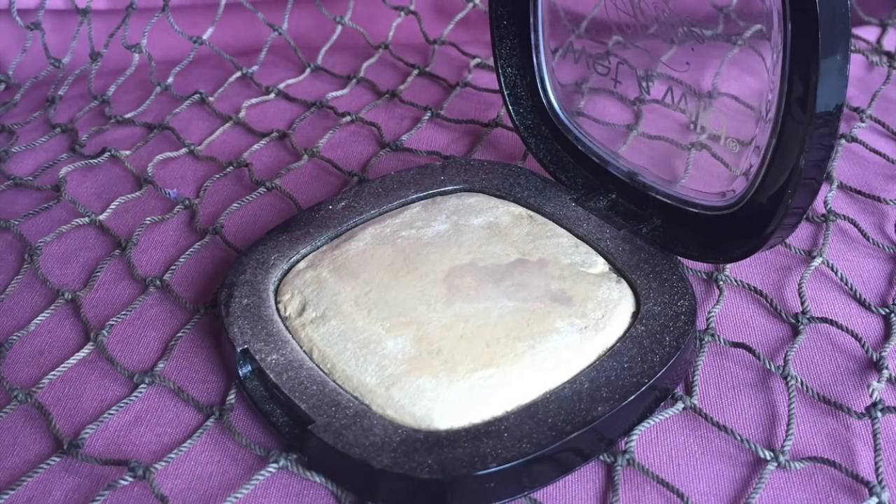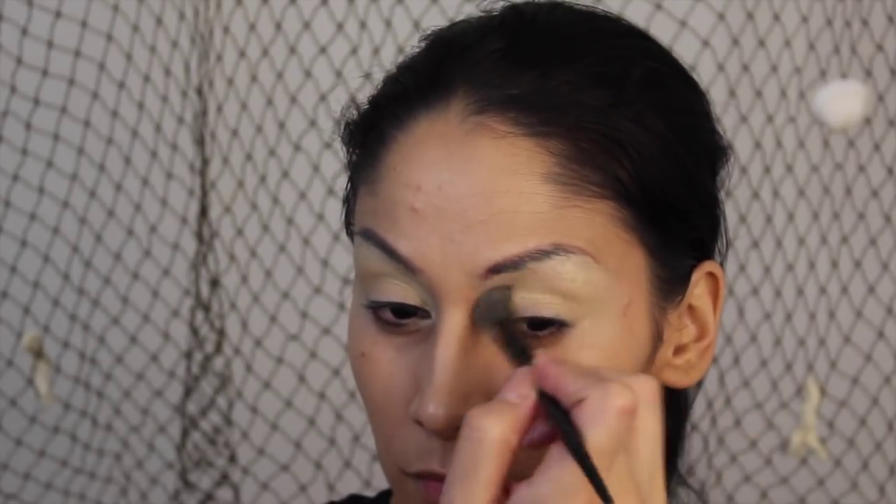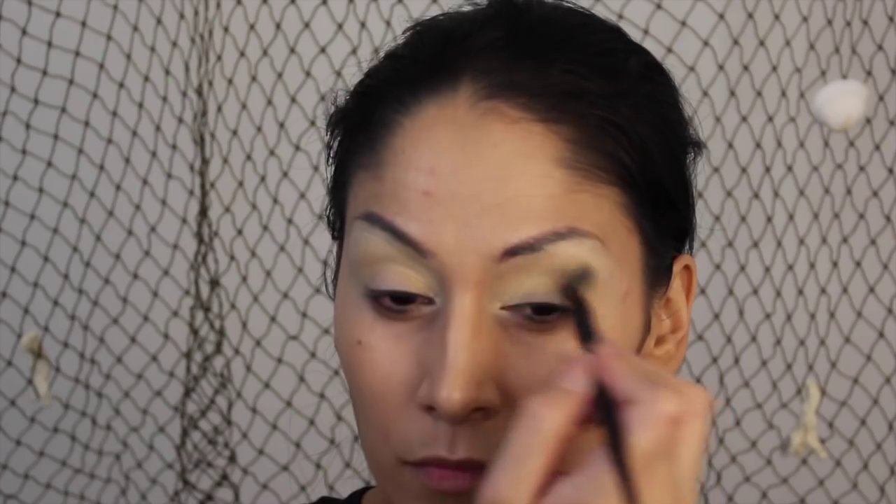Next I'm taking this Wet and Wild Photobomb highlighter and I'm going to put this on the brow bone and just blend it in. This highlighter is going to intensify that yellow glow.